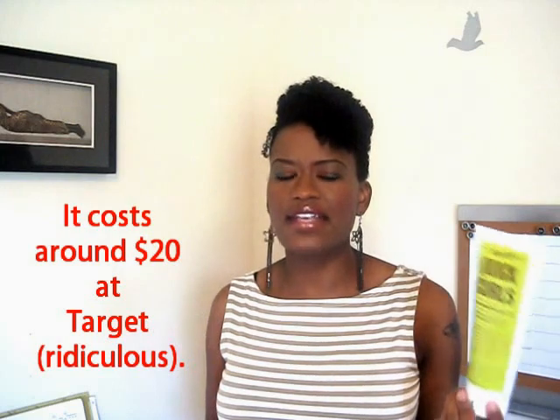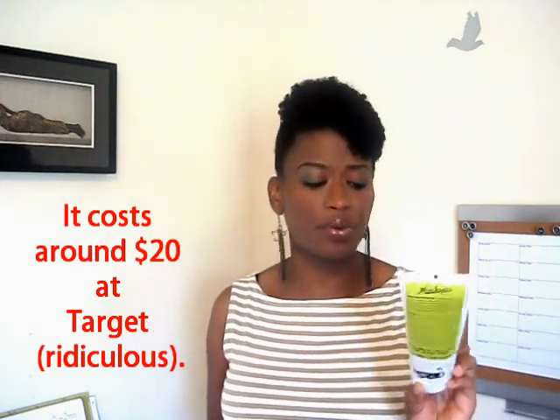I use the Miss Jessie Quick Curls again, and I'm just using it till it runs out. I've got some other stuff that I'm going to try because this stuff is super expensive and I won't be buying it again — I probably won't buy it again if I can find a replacement that's a lot cheaper. And if I do, I'll share that with you guys too.